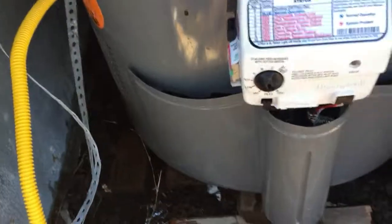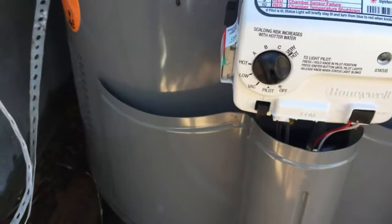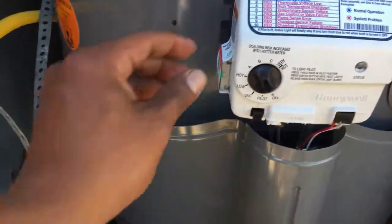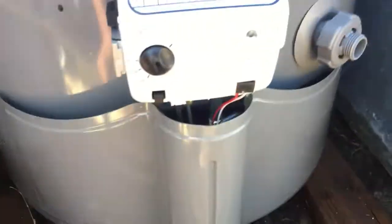The next step is to install this hose right here. It says 'natural gas only' on the sticker, so that is what this is for. It goes right here.